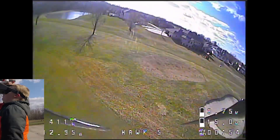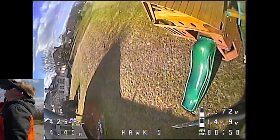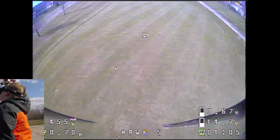Those are the trees that ate me the other day. They ate my quadcopter. Did you get it back? Yes, I did. It was a fateful recovery.